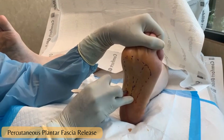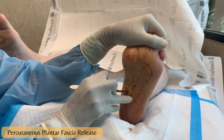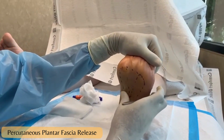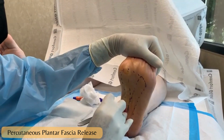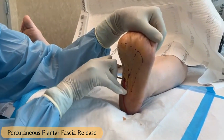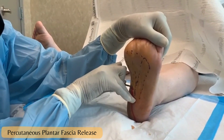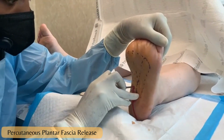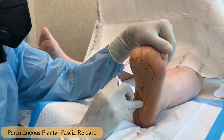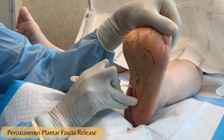It's nice and loose there. Let's check that — it's a little loose. Let's check and see if there are any more fibers. There's a quite thick band here; you can feel that as we go in. Almost through it.